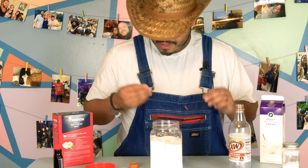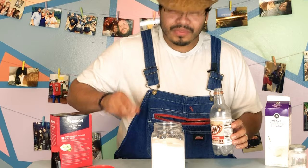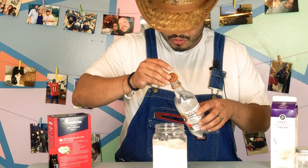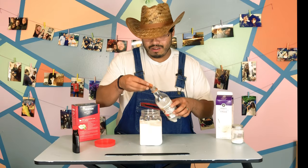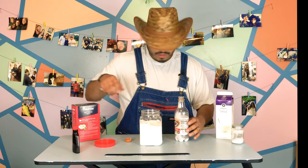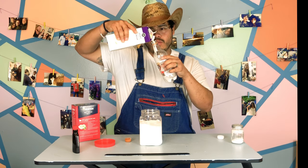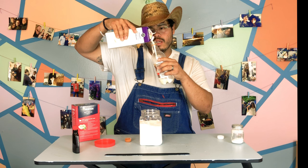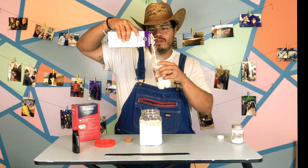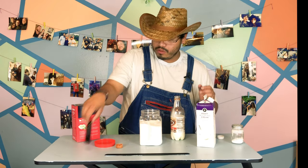All right, I'm not gonna lie, I only brought one spoon. So we're gonna do this Kentucky Derby style. It's cold, bloody. All right, I think that's two tablespoons. Then I'm gonna hit them with a little bit of milk — splish splash. And a little bit of vanilla.